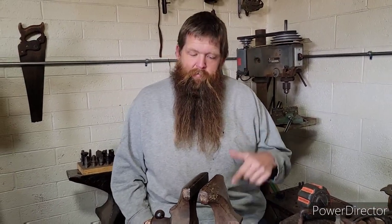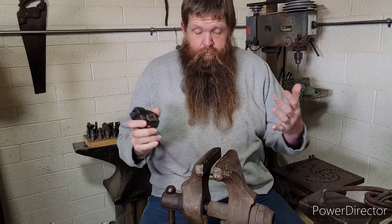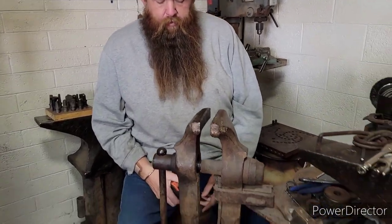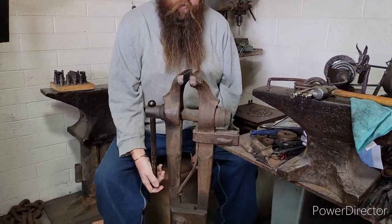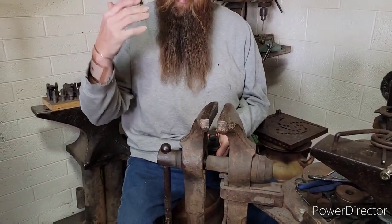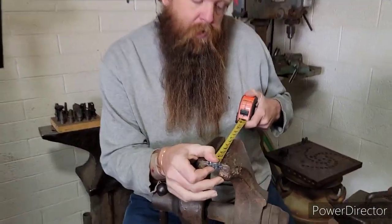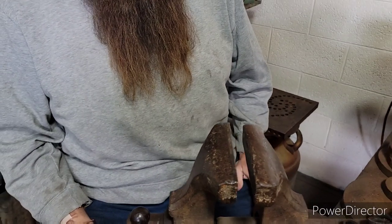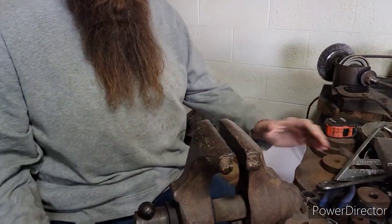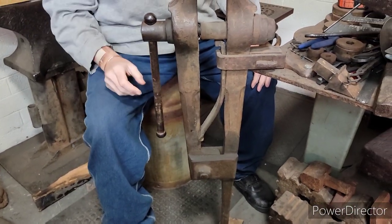We've got lots of vises. This is another one I use in the shop a lot — it's much larger, it's touching the floor on this piece of wood and attached to the table so it can't move. It's a little stiffer, just a little bigger. If I'm doing bigger work, this is the one I come over to. This one is five and three-quarters inch jaw — not a whole lot bigger, but it is. The style is a lot the same: same spring, same leg, everything's just heavier with a lot more meat to it.